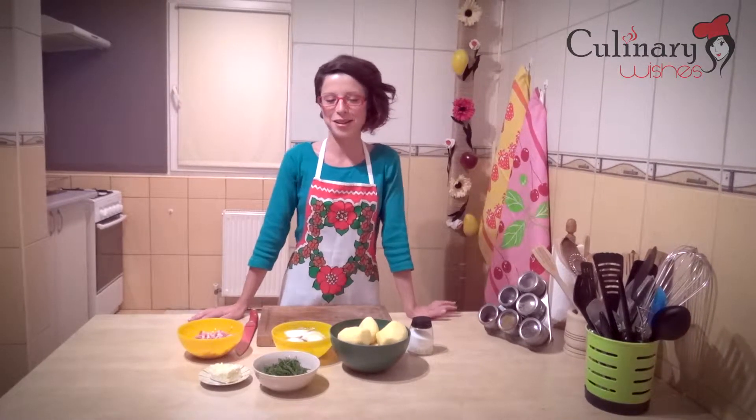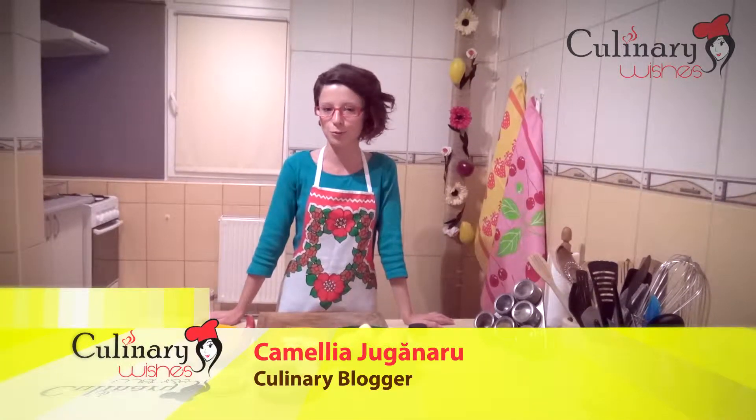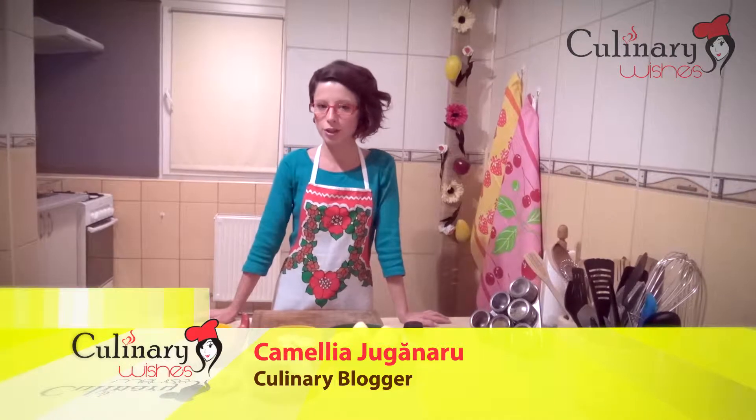Hello, I'm Camelia. Welcome back to culinarywishes.com. Today we are going to make fried potatoes with bacon and onions.